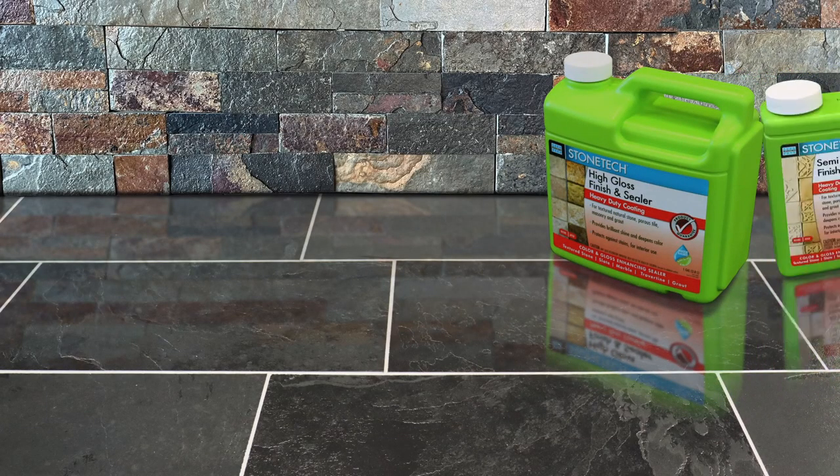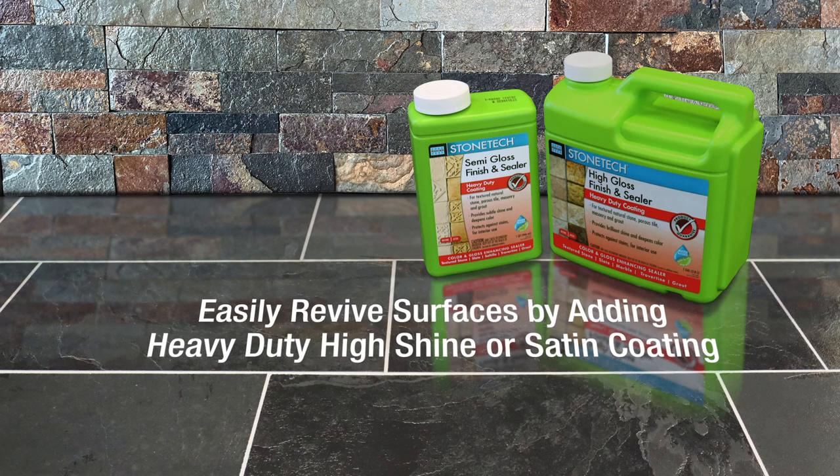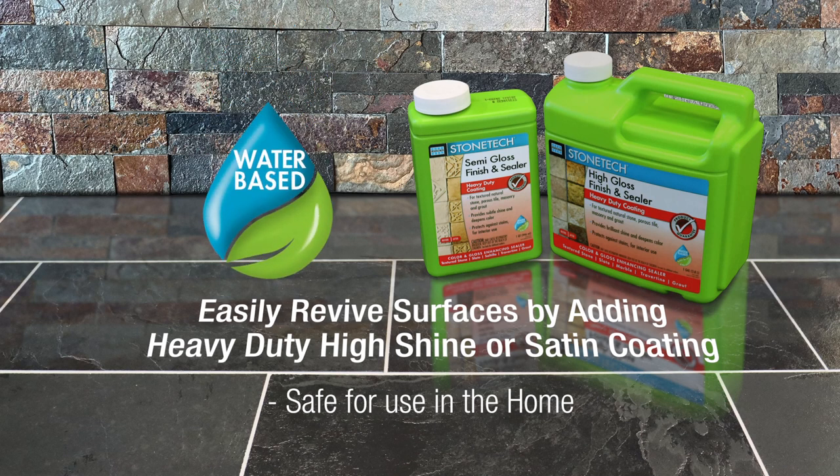Laticrete offers Stonetech High Gloss Finish and Sealer and Stonetech Semi Gloss Finish and Sealer, which can easily revive your surfaces by adding a heavy-duty, high shine or satin coating on porous stone, masonry, tile, and grout, all while protecting it from stains. Designed for interior use, these water-based products are safe for use in your home, especially when compared to other solvent-based products.